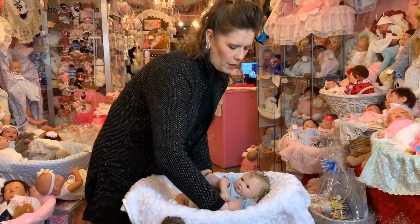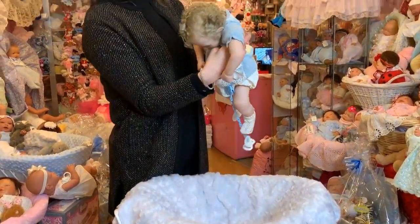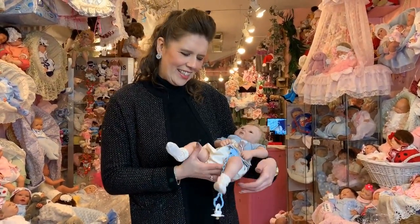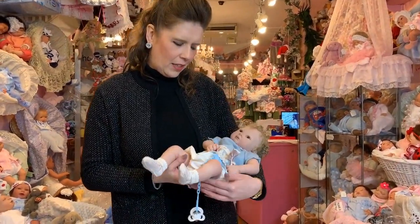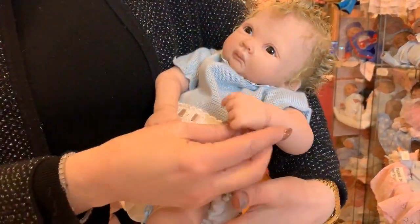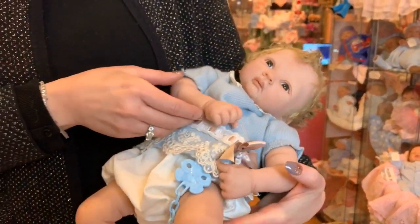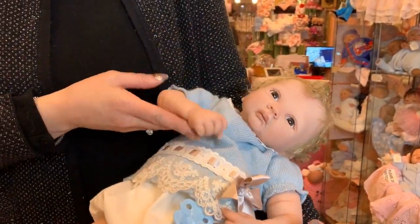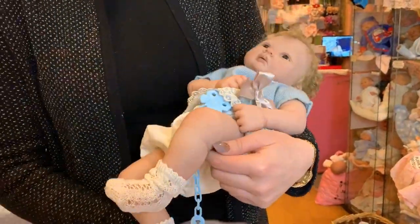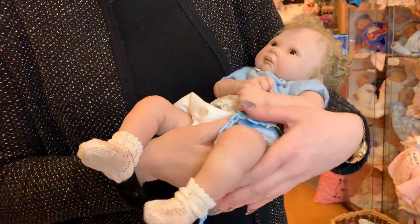When you pick them up — look how the head flops — they really are just like a newborn baby. Isn't that gorgeous. You can see the movement in the legs and everything. The body's actually weighted as well even though it is fabric. You see all the details on the hands, little fingers, all the movement. Some come with little clenched hands and some come with open hands — a lot of movement to them. This is why I think everybody's so fascinated by the silicone dolls and the way that you can actually manipulate them.